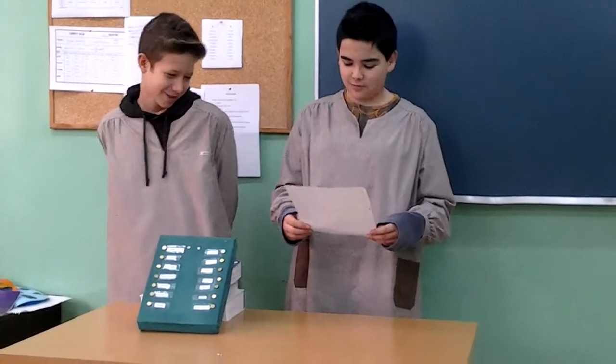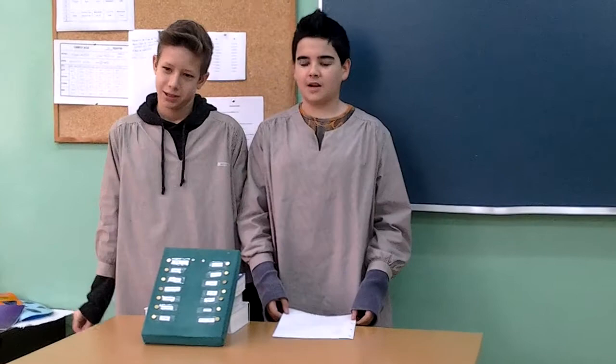In the first term, we have studied electricity and its components. We construct now a project related with electricity. This project is a connector related with monuments and cities. We are going to explain how to do a connector about the countries and the capitals.